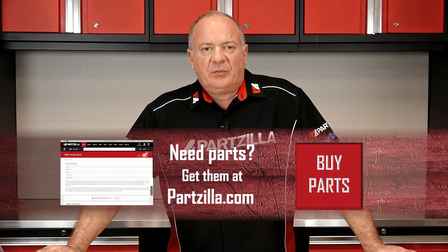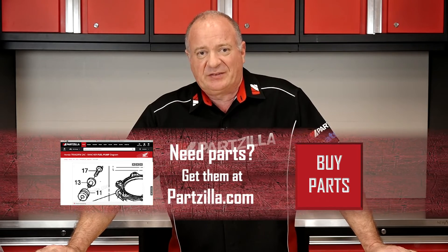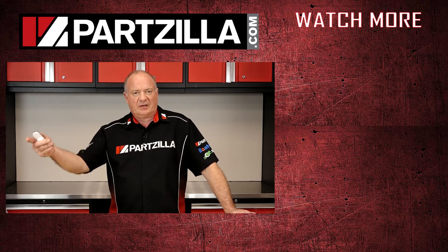Well there you have it guys and girls — it's just not that tough to figure out. If you need these parts or anything else for your machine, come see us at Partzilla.com and we can get you taken care of. If you have any questions or comments, leave them in the section below and I'll do my best to answer them. Thank you for shopping with us at Partzilla, and if you like what you see, go ahead and hit that subscribe button so you can keep up with whatever I'm working on next. Thanks, and we will see you in the next video. Y'all have a great day.